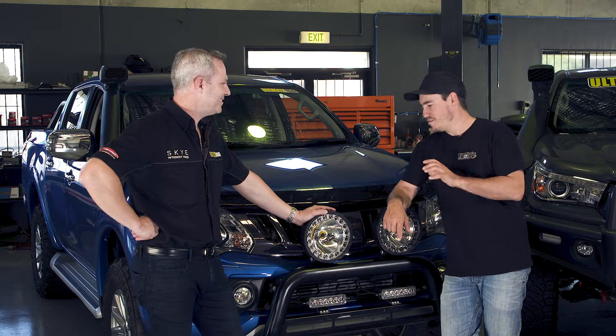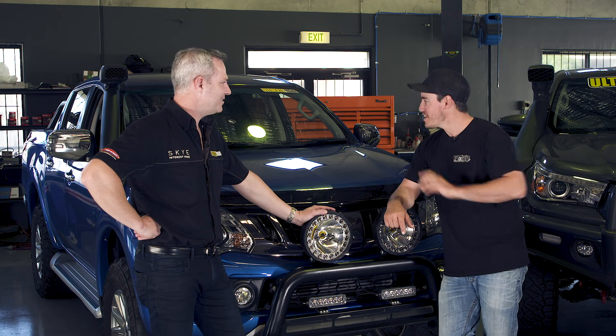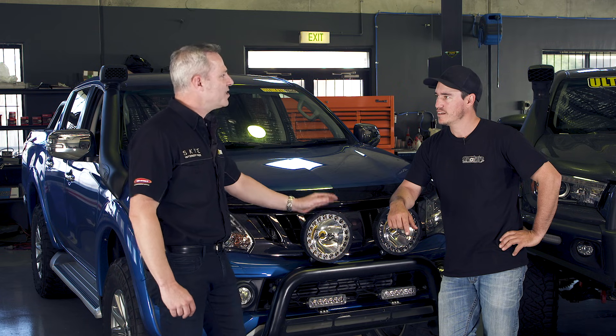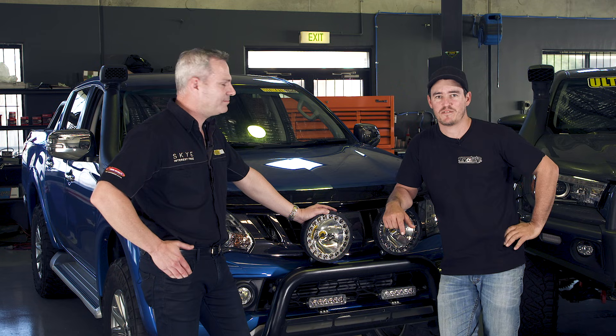The second vehicle is a Triton, and it also has a chip but this one is a little more complicated. This chip changes the fuel pressure at the rail as well as boost pressure. Let's run it up on the dyno and see exactly how it fares.